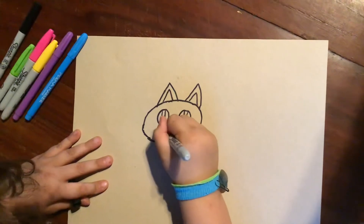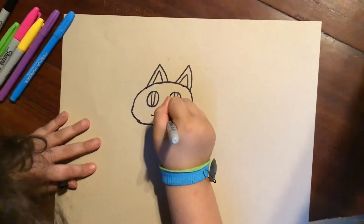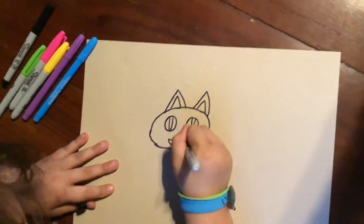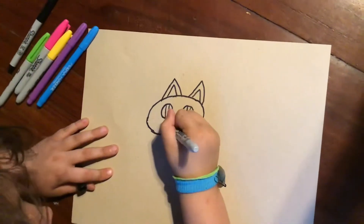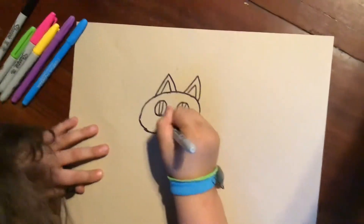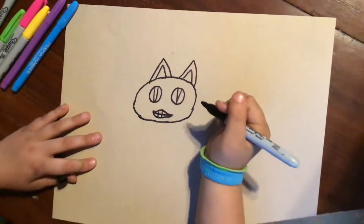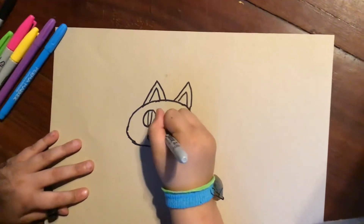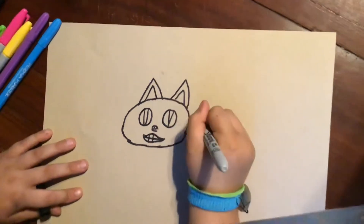Now I'm going to draw like a little mustache-looking thing. Then I'm going to do the Cheshire Cat's smile — I'm going to draw a line and the teeth for his smile, and then draw his little nose and his whiskers.